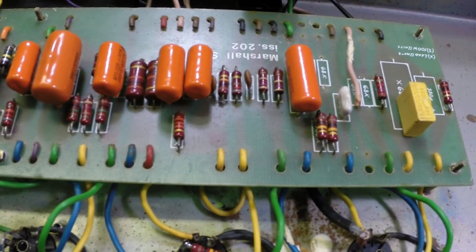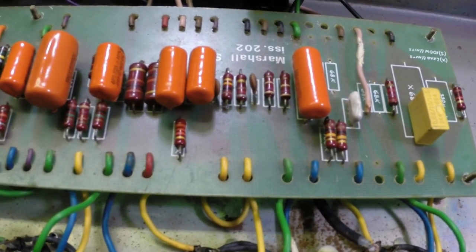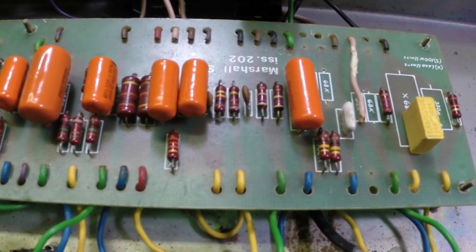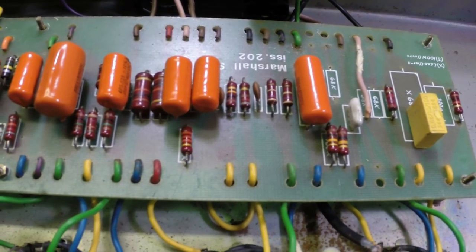I have a few things I have to do this evening. It's after 6 p.m. — I'm going to get out of here and finish this up tomorrow. But the amp is done.